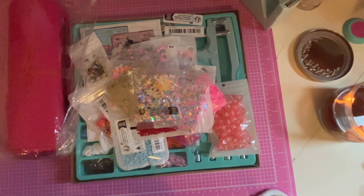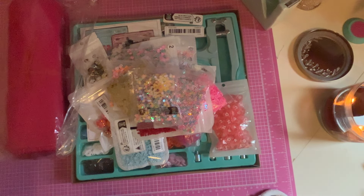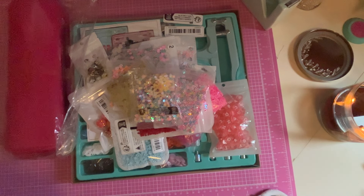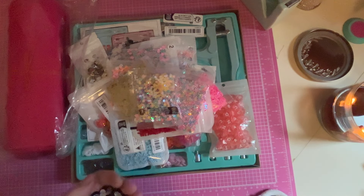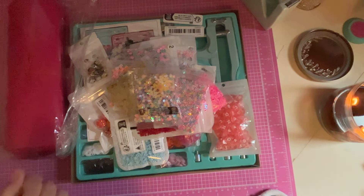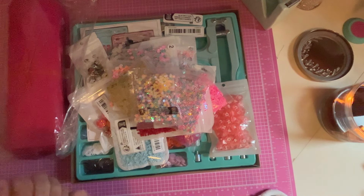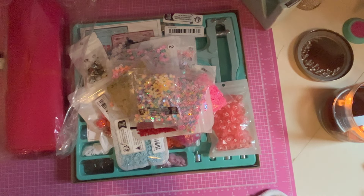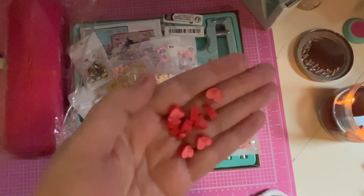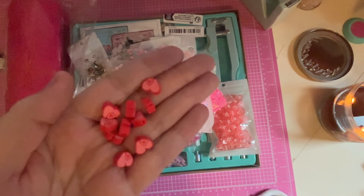Oh, these are super cute, let me open these. It's Halloween themed, but still cute nonetheless — look at the little mummies! Oh, I love them. So cute. And then I got these little hearts — they're clay, well I don't think they're clay, I think they're silicone. Actually, I think they're clay. They're cute — little heart within a heart.